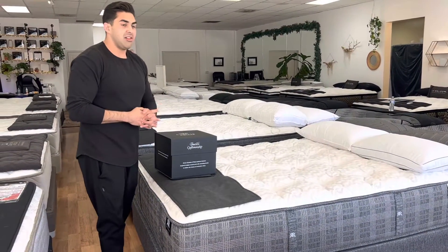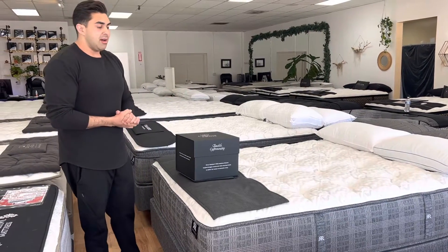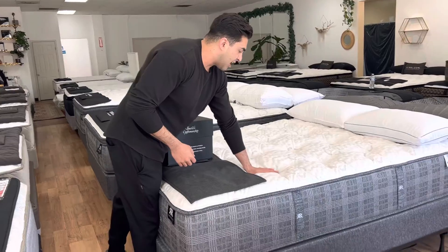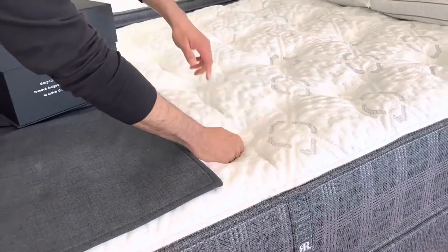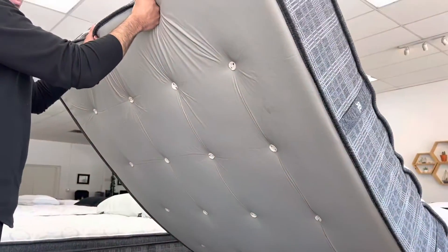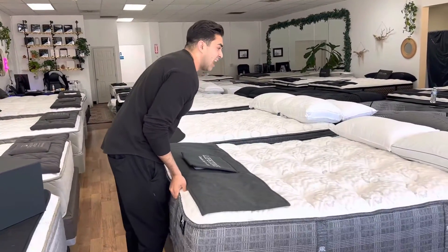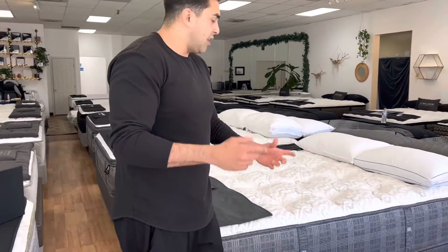It feels a lot like some other luxury mattresses I review. They're hand-tufted, which is incredible — that's going to hold everything together without the mattress companies having to use glues. This goes throughout the bottom of the mattress here, so you can see everything held together. Mattresses that are tufted, especially by hand, are going to last a lot longer than mattresses that are untufted.